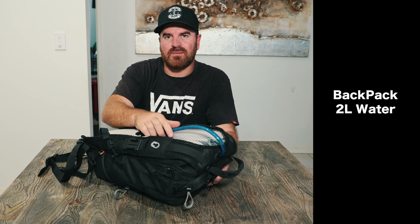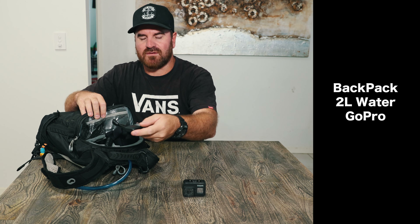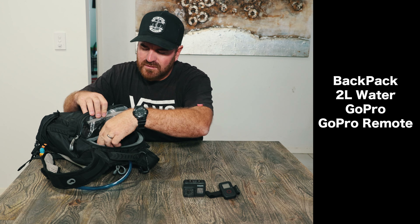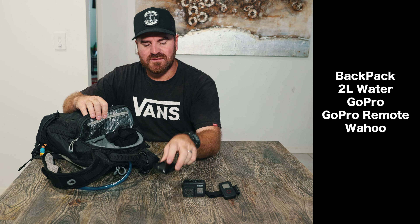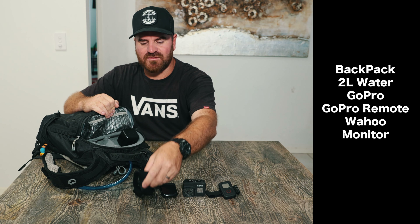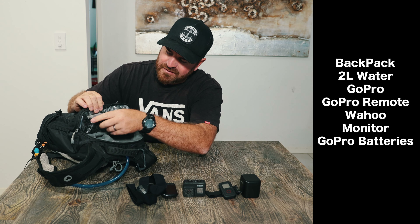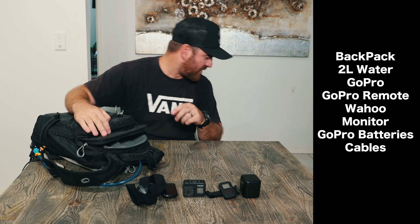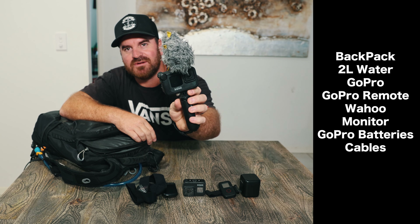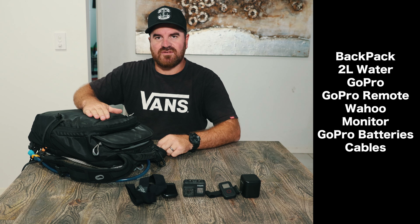There's a two-liter water bottle, and in the top section I've got the GoPro. I open that section and I've got a GoPro, the remote for the GoPro, and the bike computer — this is the Wahoo Element Bolt, a really cool computer. There's also a heart monitor for the bike, batteries for the GoPro, and all the charging cables.